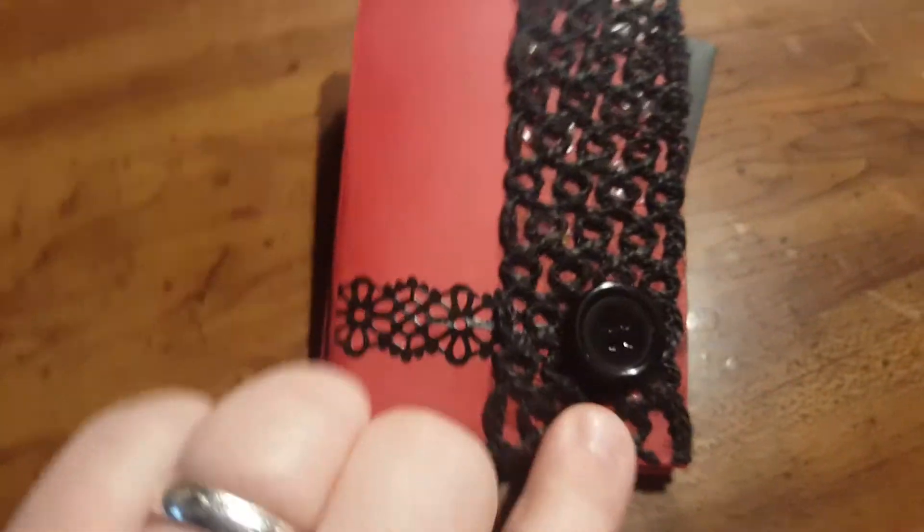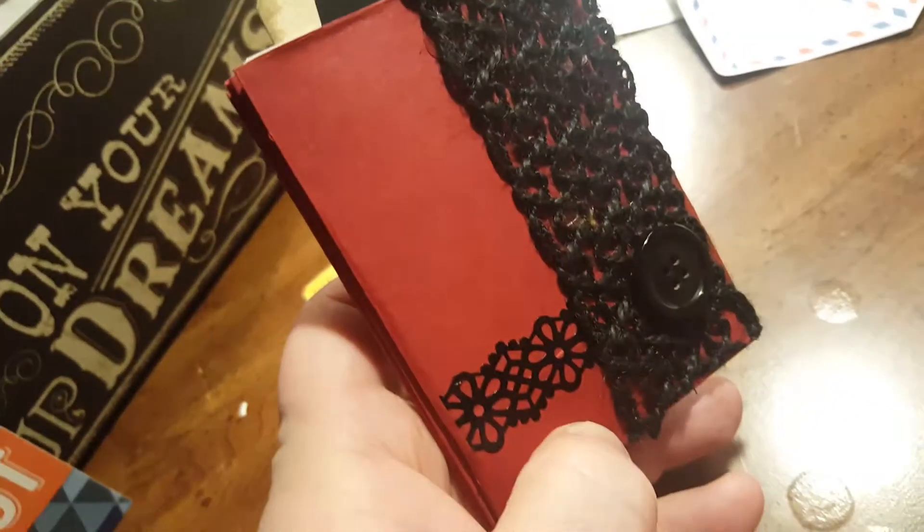but I decorated it in red and black. She likes the deep dark colors, the red jewel tone. Thanks for watching.